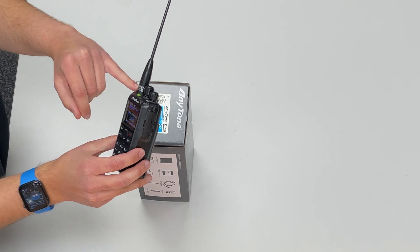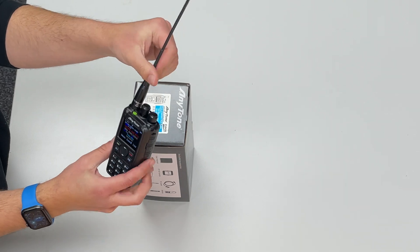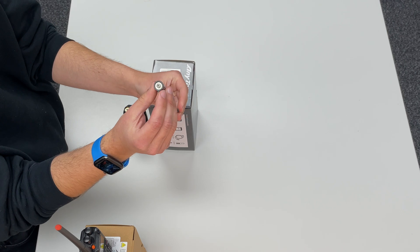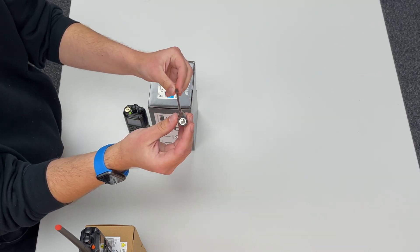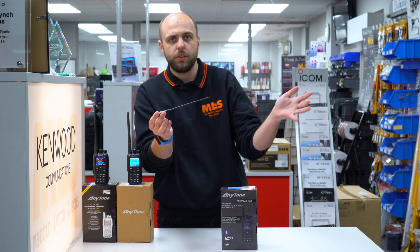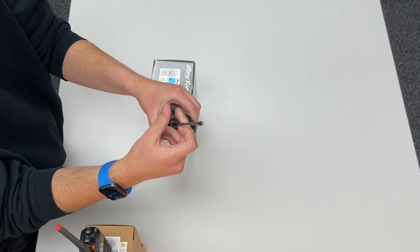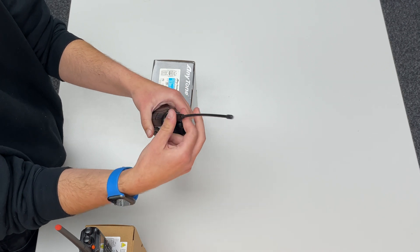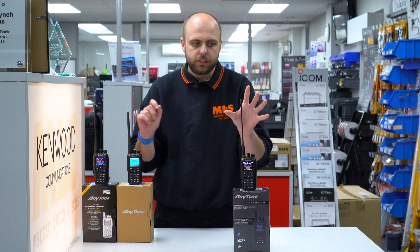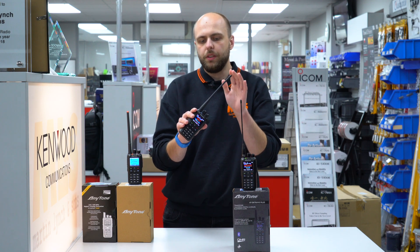The first one you can see actually mounted on the radio is the Nagoya NA701. So we have the Nagoya NA701 available both with a male and a female SMA on the bottom of it. Of course it's a female SMA for the AnyTones, but the male version if you wanted it on one of the Yaesu, Kenwood, or Icom radios. It fits on and it almost looks as if it would be a direct replacement for the original in terms of how it fits. And I have to say, a massive improvement over the standard stock antenna supplied with the radio.